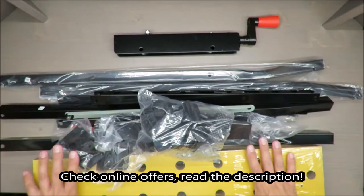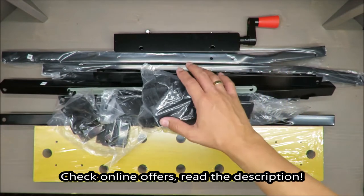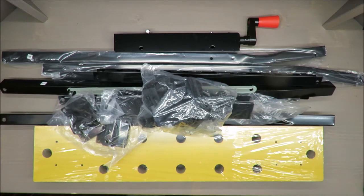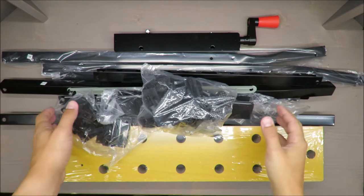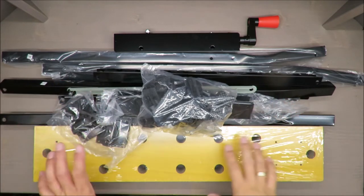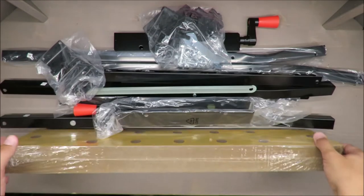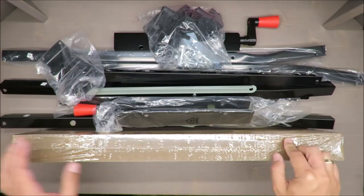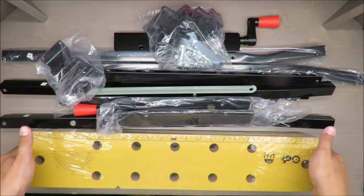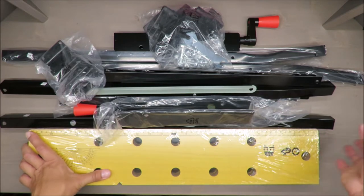Hello everybody, this is Out of the Box Unboxing. Today's episode I have a big mess — I have taken out of the box a working table, a workbench from Parkside, available at Lidl. I was thinking about assembling it and checking it, but when I saw how it is made, I decided not to, because my overall impression is already not positive.